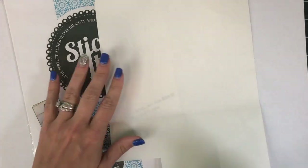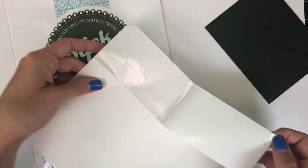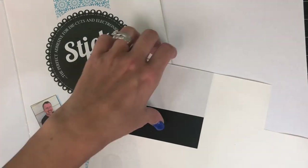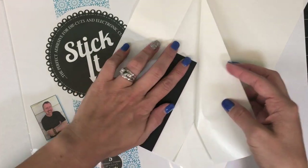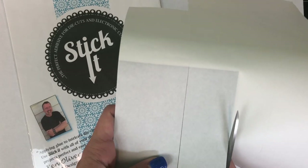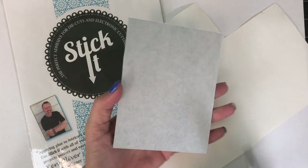Now I'm going to set that aside and do this part with the Stick It next. I have a piece of Oreo cardstock and I'm just going to apply that cardstock to the Stick It. I've pulled the backing off of one edge and I'm pressing that down onto the adhesive, pulling up another edge and pressing the rest of the cardstock down. Then I burnish it with my hand, and I'm left with that sticker paper on the back of my cardstock.